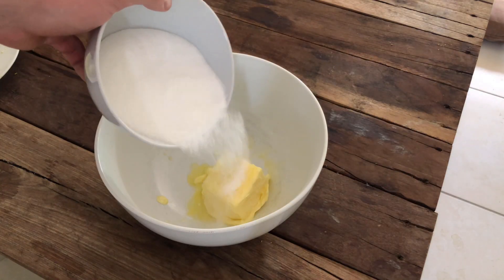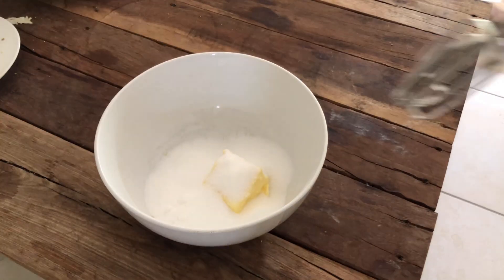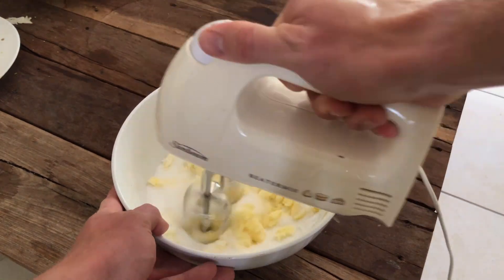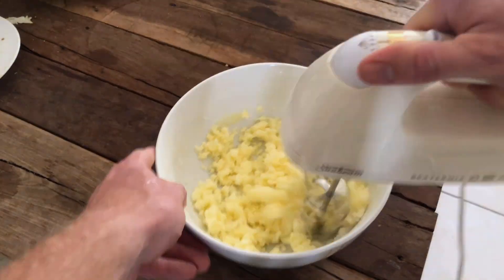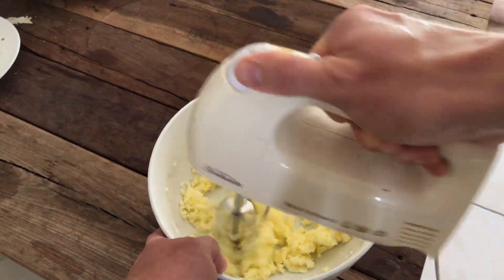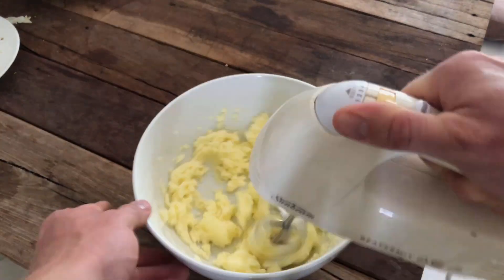Alright guys, so you want to mix your room temperature butter and your caster sugar into a bowl, and what we want to do is have it nice and fluffy. You want it that one or two shades lighter than what the butter was originally. What I've found is that this will create a super smooth, consistent texture.